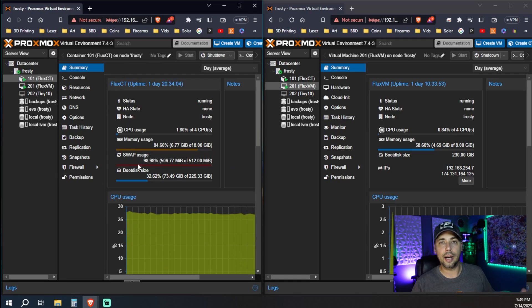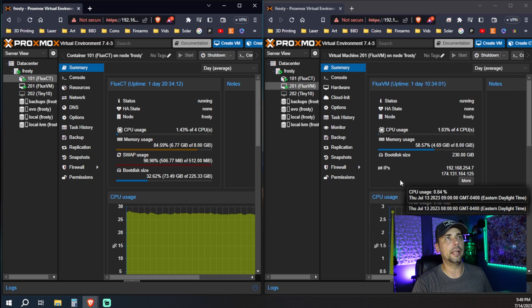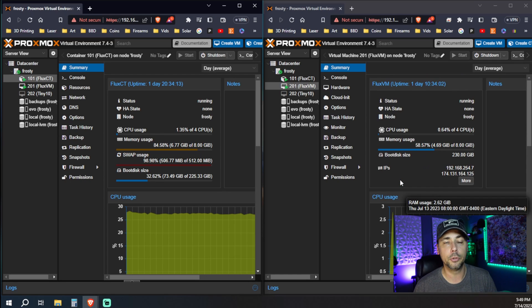I noticed my Linux VM is not really running any Flux services on it. I can see on the app's dashboard in Flux OS, on my Linux container, I've got Folding at Home — somebody's running Folding at Home on my Flux container. But my Flux VM, a traditional Ubuntu Server VM, doesn't have anything running on it. So I'm wondering, maybe it's something I set up.